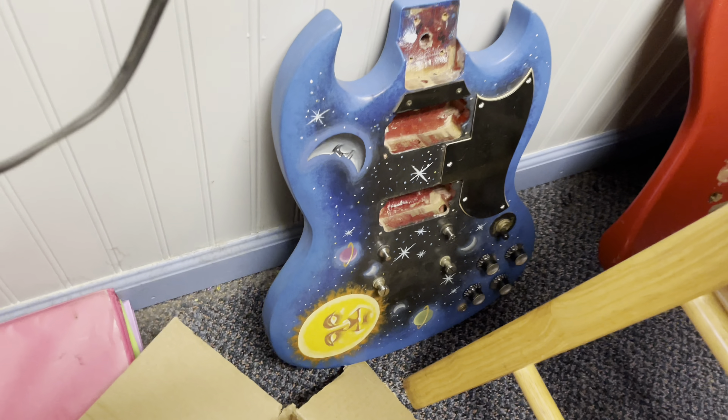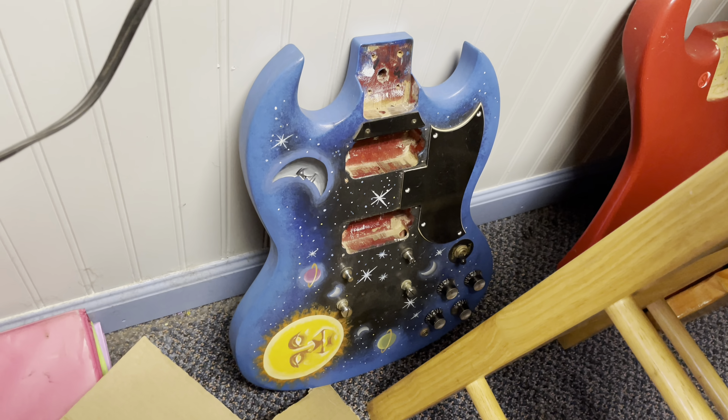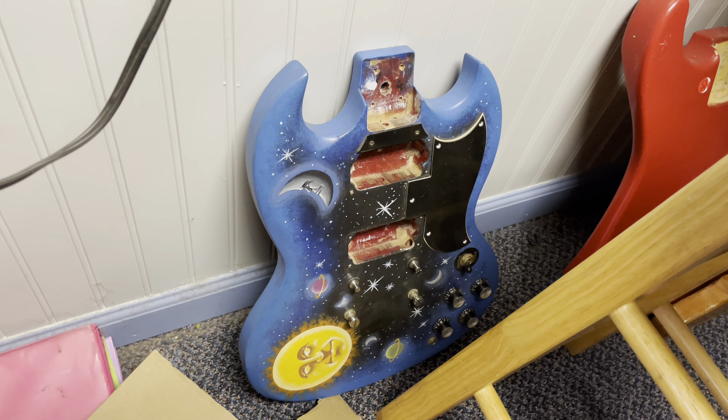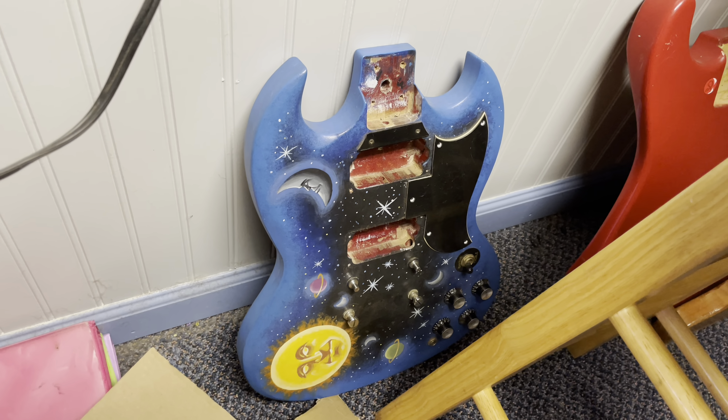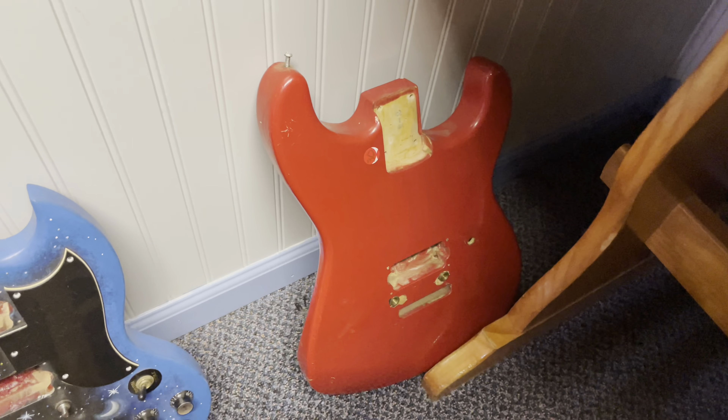There's an old SG body — I'm doing some research. It looks very similar to the really old sixties and seventies SGs and I kind of suspect that may be what it is. There's also the body to that Charvel I mentioned earlier. Alright, that's it for guitars, let's take a look at amps.